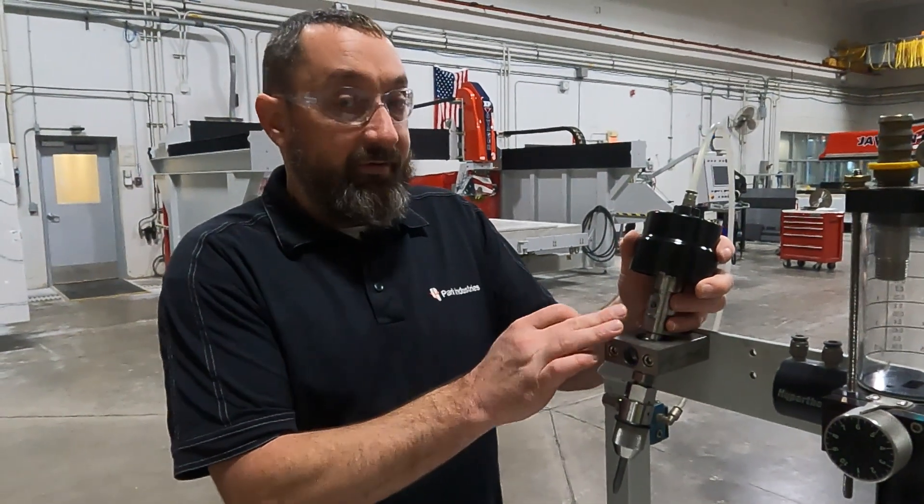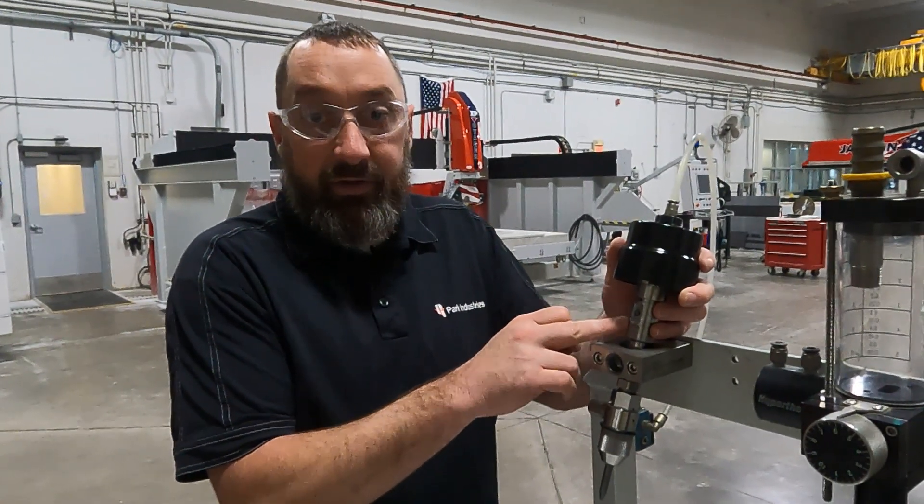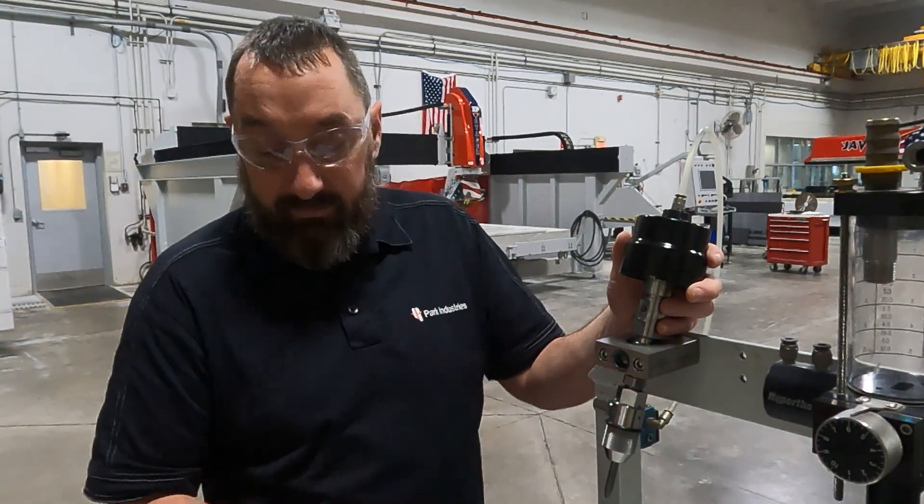If you need to replace your valve body, make sure you're also going to want to replace your on-off valve, the needle and seat, and put everything into a new valve body so everything is new.